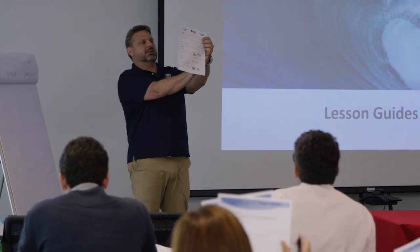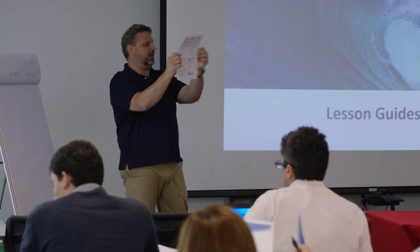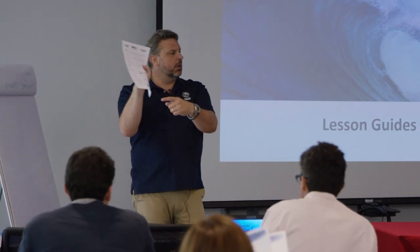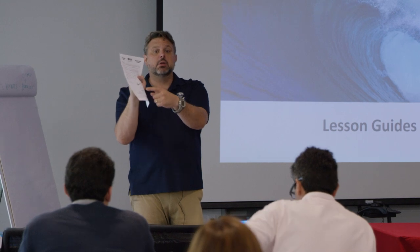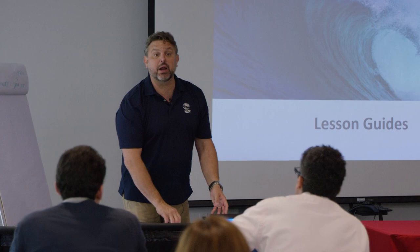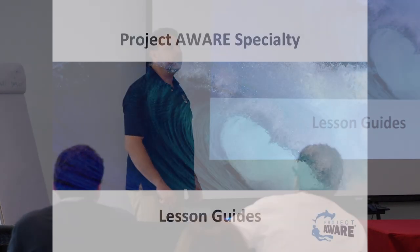The other thing we're going to do - I only gave one sheet per table. All I need from you is your name, your instructor number, your email, and I'm going to certify you as Project AWARE and show you how easy it is.